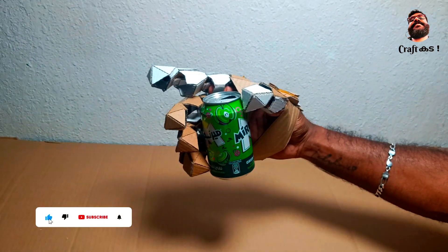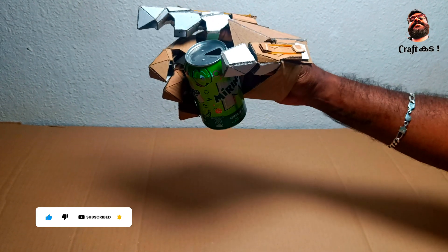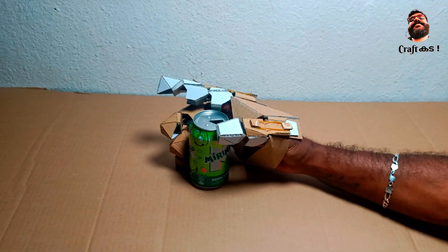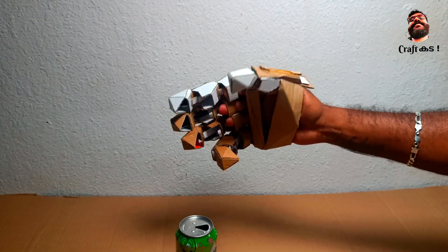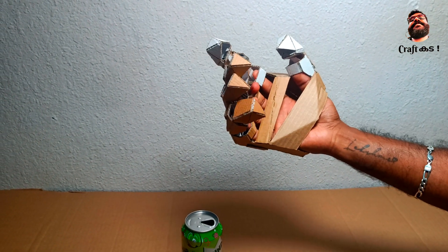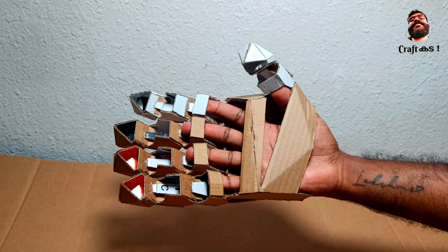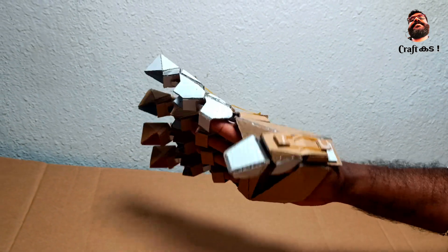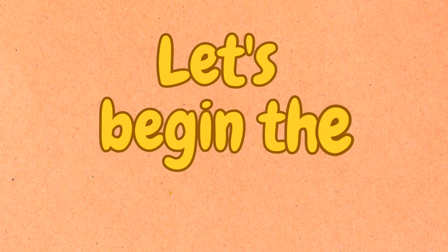Hello friends, in this video we have made a working model of a hand which is made out of cardboard. You can also call it a mechanical hand. This will be a good craft project for school students as well as for everyone — it will be a fun thing to try. I have attached the link of the templates in the description. Try to watch the full video and support me to make more similar videos.